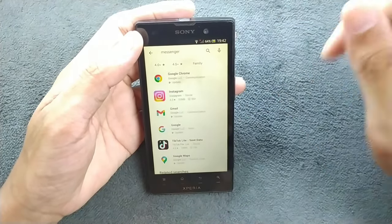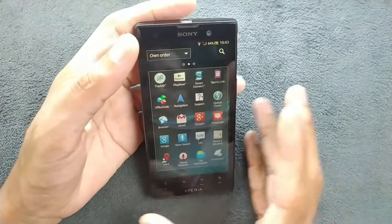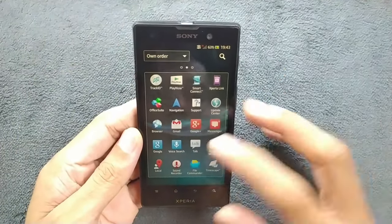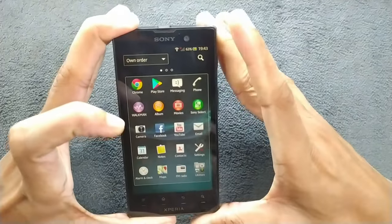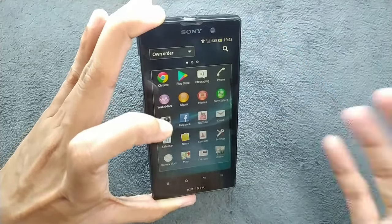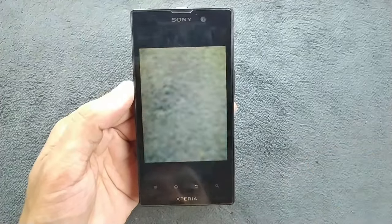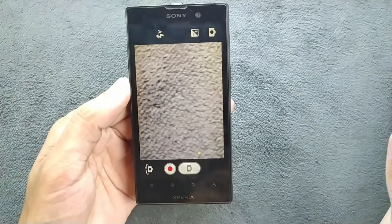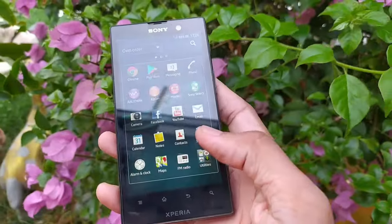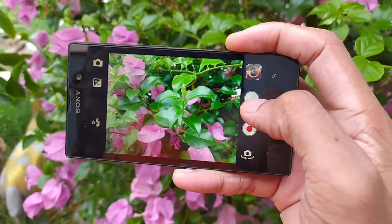There's not much more to say about app selection. One good thing is that the device still holds up pretty well — the battery is still holding up despite being a 12-year-old phone. You can use this device for listening to music or taking pictures. The camera is still working perfectly fine. The focus doesn't work by touching the screen — you have to press the physical shutter button: half-press to focus, then press harder to take the picture.